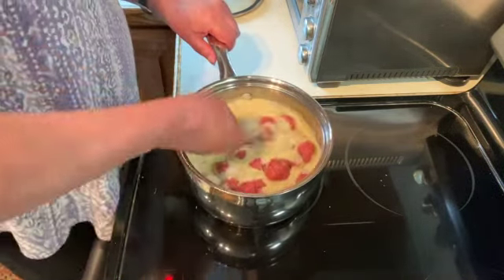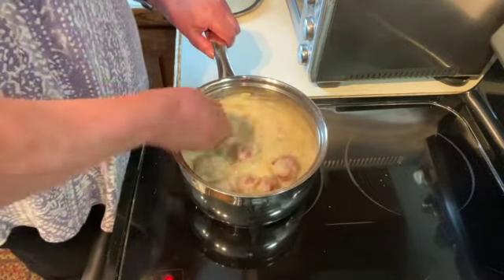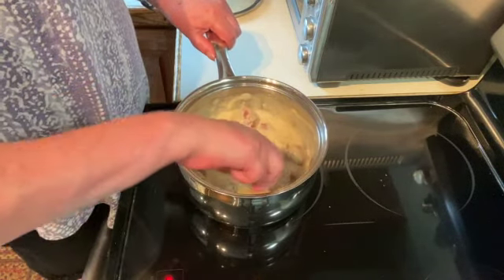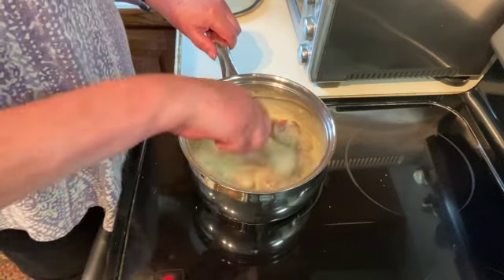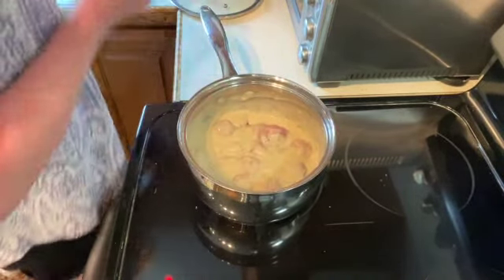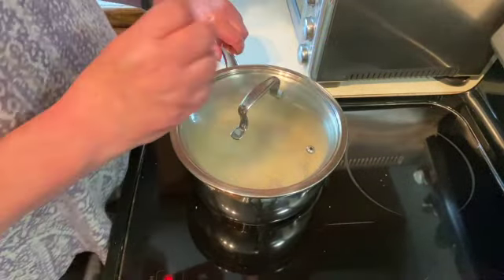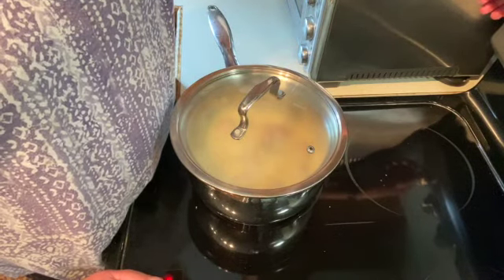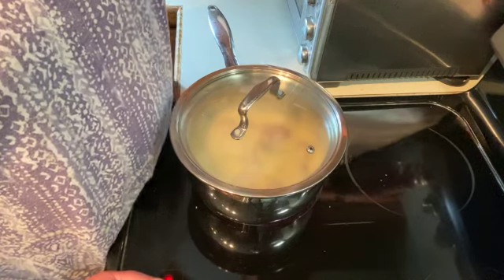I'm just going to give it a stir to make sure all the meatballs are coated. Then we're going to cover them and cook them for 45 minutes to an hour on just a simmer. You don't want to boil them, but you do want a few bubbles.